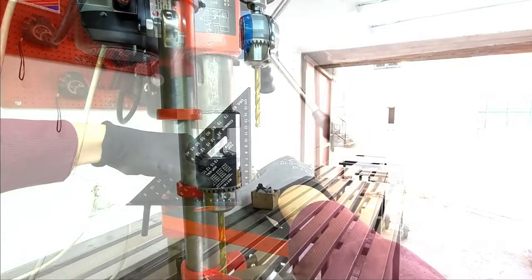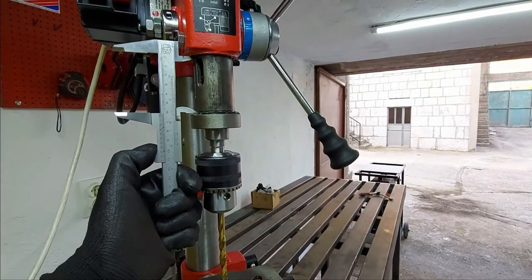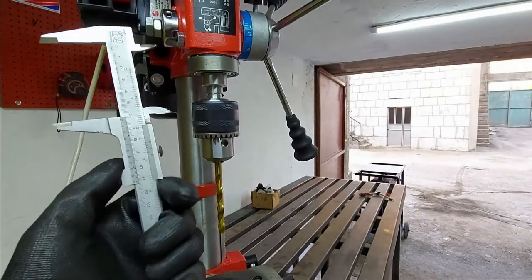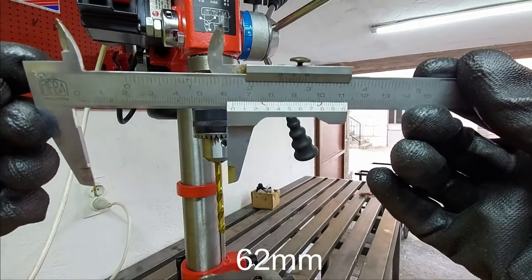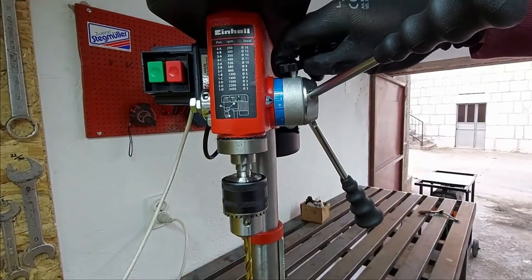It's a powerful tool that can be used both at home and in a workshop. This machine offers a rated power of 350 watts with five speed settings ranging from 580 to 2650 RPMs. Of course, this results in better adjustment to the materials used, and it helps you to not waste wood because you messed up.